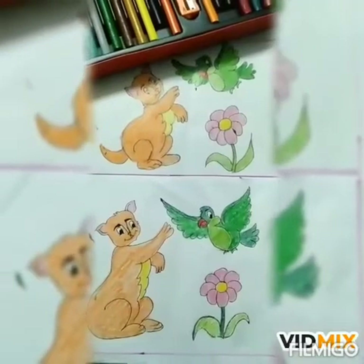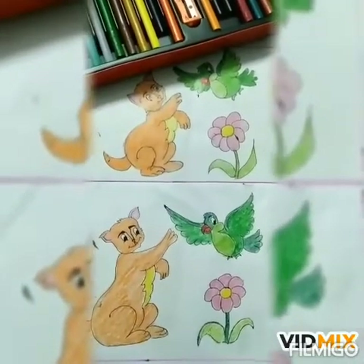Look here. Our coloring is complete. Look here.